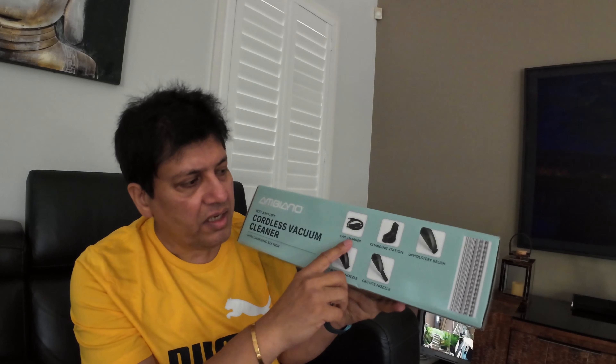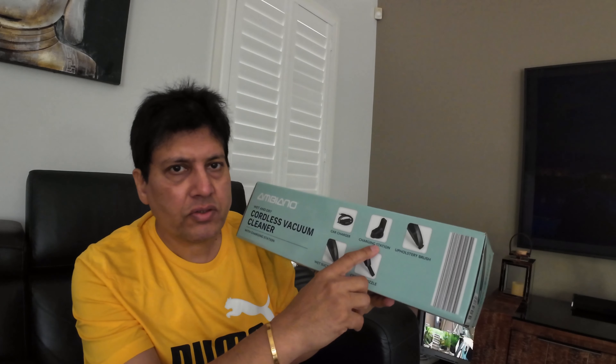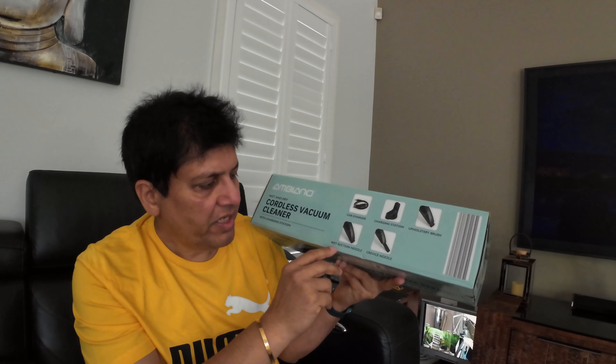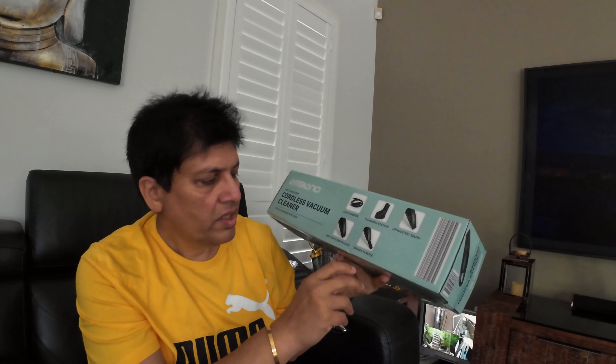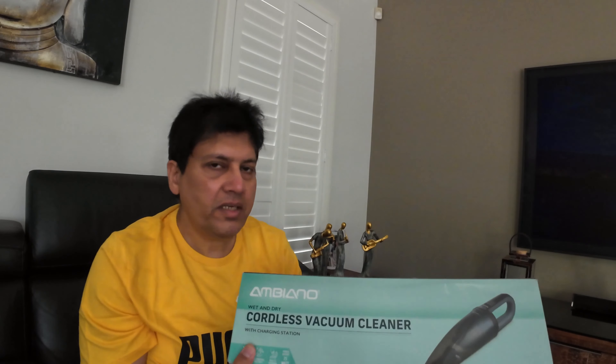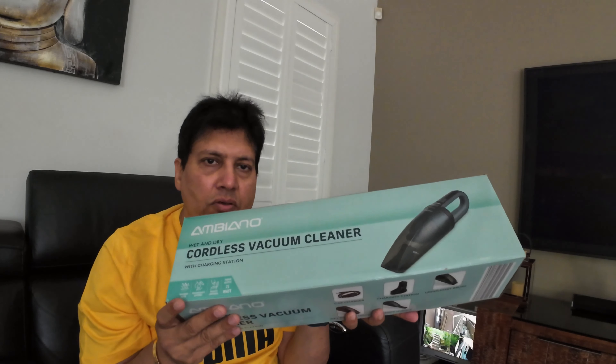It comes with so many attachments — it has a car charger so you can use it in the car, plus a charging station, an upholstery brush, a wet suction nozzle, and crevice nozzles. Quite a good price. Let me show you what's inside the box and how the cordless vacuum cleaner looks.